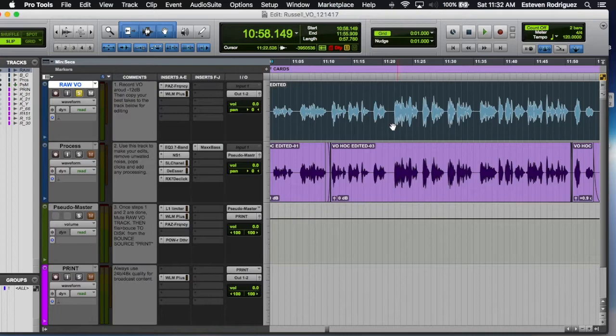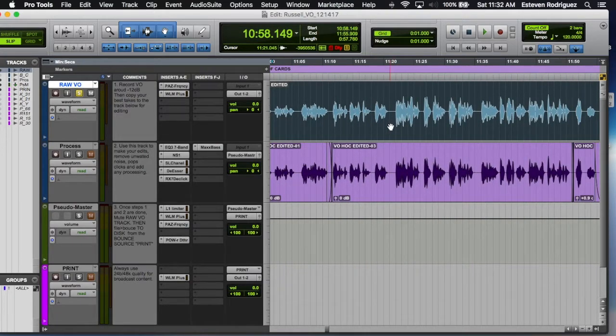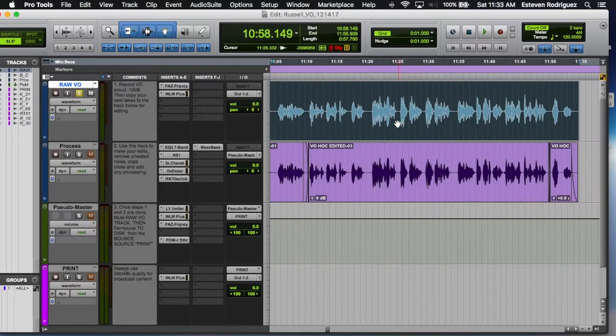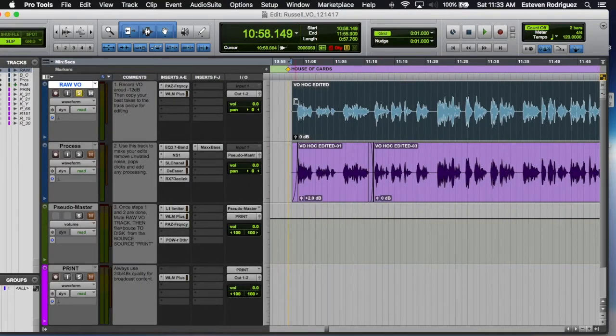Here's the raw vocals — the raw recording. When he did the readout he actually did a good read; we didn't have to do any type of crazy edits or vocal comping. He read it pretty straight, so I'm going to go ahead and play that for you.